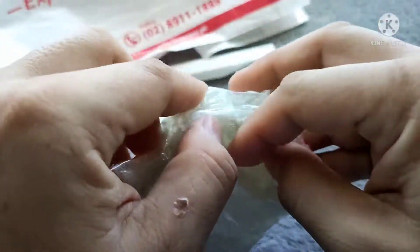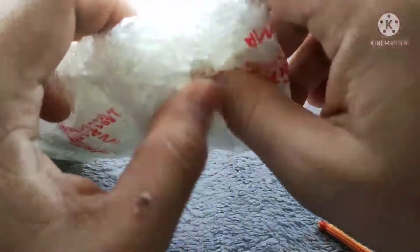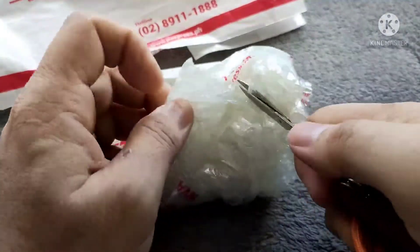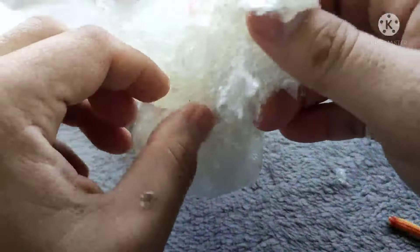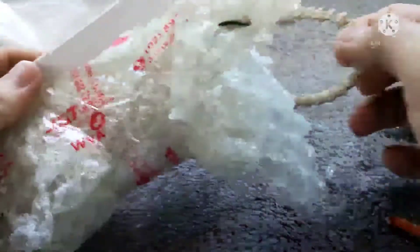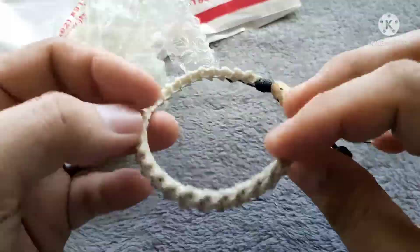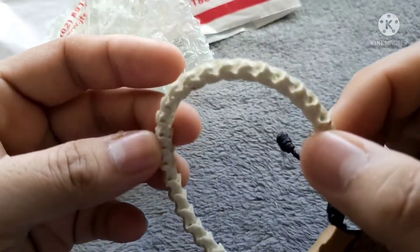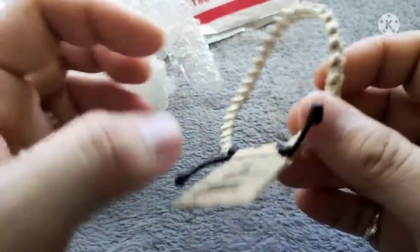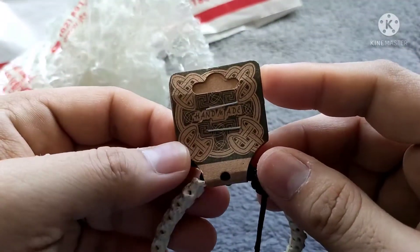It's well wrapped with bubble wrap to ensure the package won't be damaged. We already sanitized the package. I can now see this small snake bone bracelet. I heard that they do some processing for this so that it will be all white. It says here: handmade.